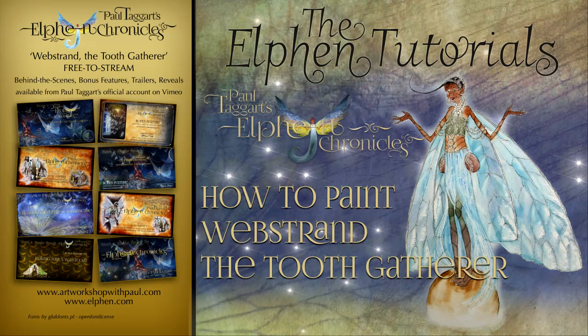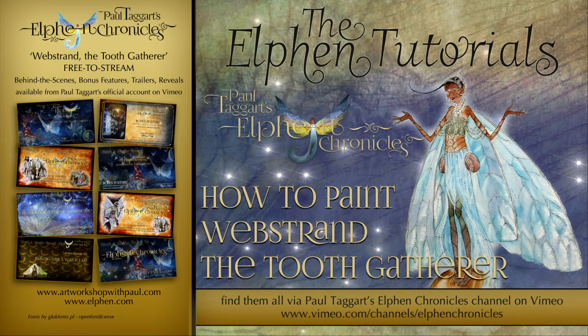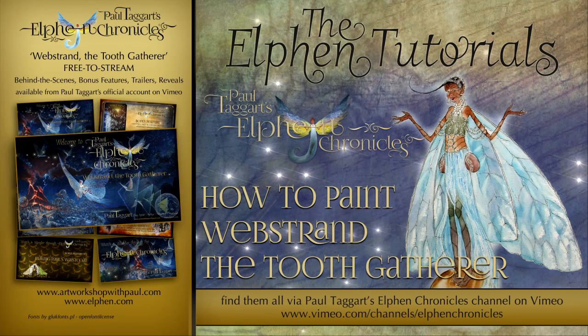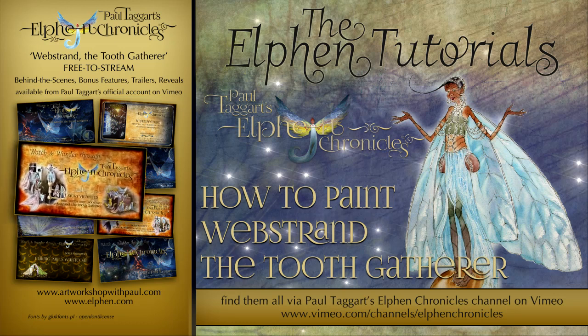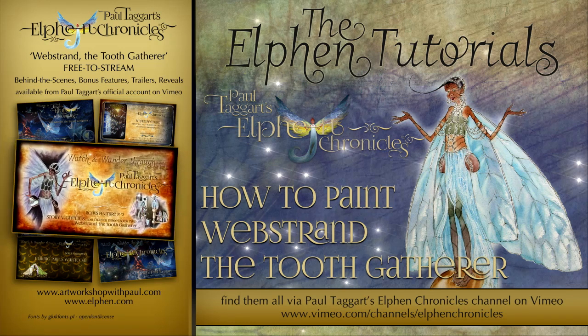Pop over to the dedicated Elfin Chronicles channel on Vimeo to watch our growing collection of free-to-stream behind-the-scenes bonus features, trailers, reveals and more — including this peek over my shoulder as I paint Webstrand addressing her gathering swarm.